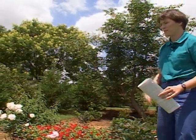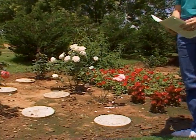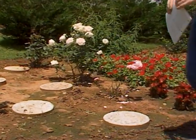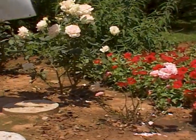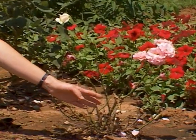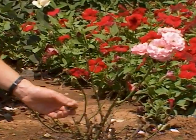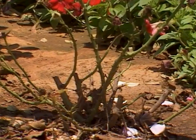Our mulch will cover this area as well to keep mud from splashing on them, because with roses there is a frequent problem with a fungus called blackspot. Let me show you an example of that. Right here is a variety that was sent to us for trial, and evidently it is very susceptible to blackspot. Most of the leaves have already had lesions on them and fallen away.